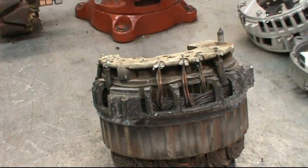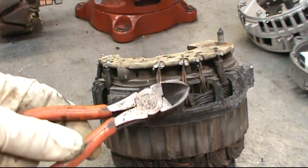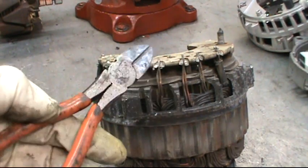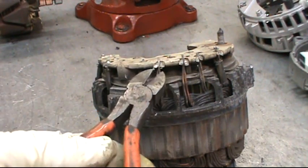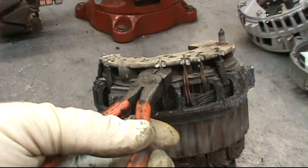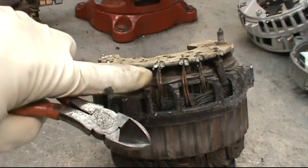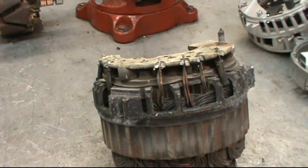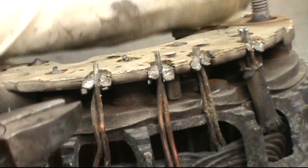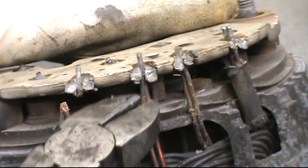Here's the rectifier stator assembly. We're going to be using the stator over but putting a new rectifier in. Get yourself a pair of side cuts, turn them upside down, and cut up as close to the rectifier as you can get so that the wires are as long as you can possibly get them to be. There are six of them that need to be cut.